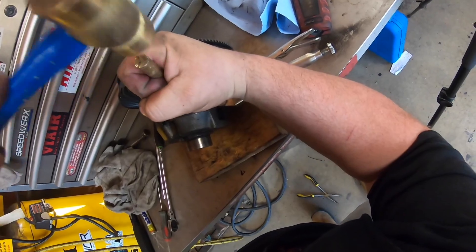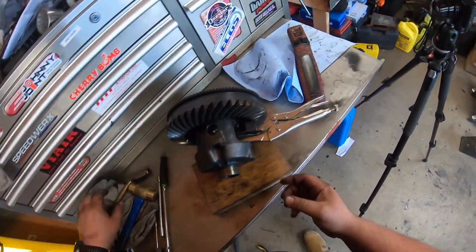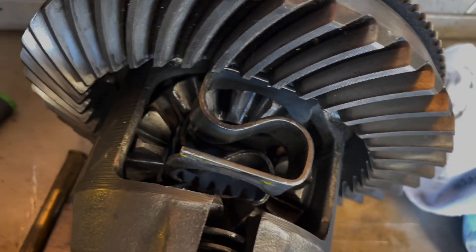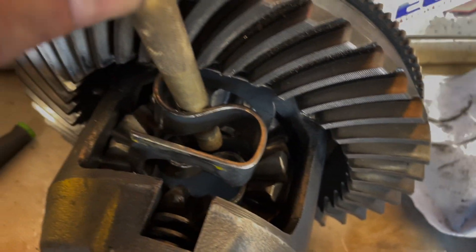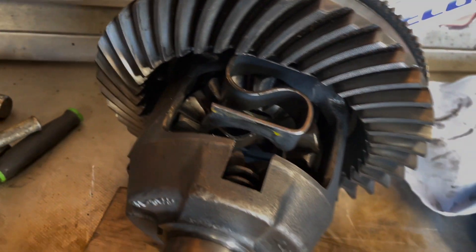A little bit more and it looks like it can be in. I have it aligned, so now you can take your brass hammer and tap the side, feeding on the edges to finish getting it down into place.